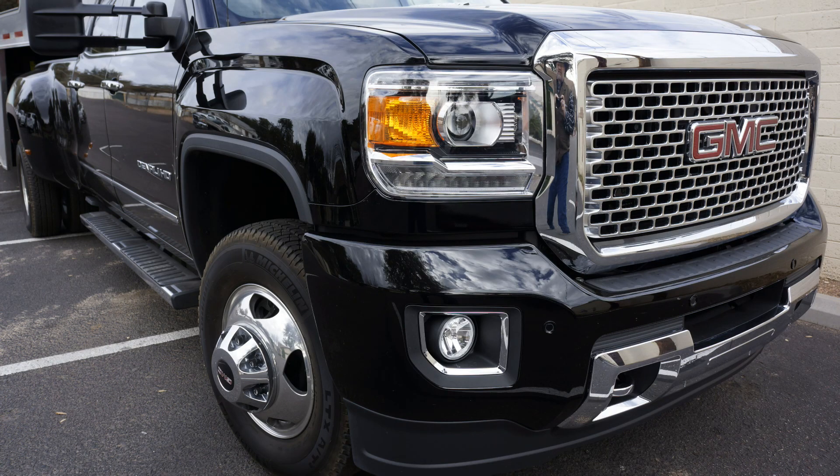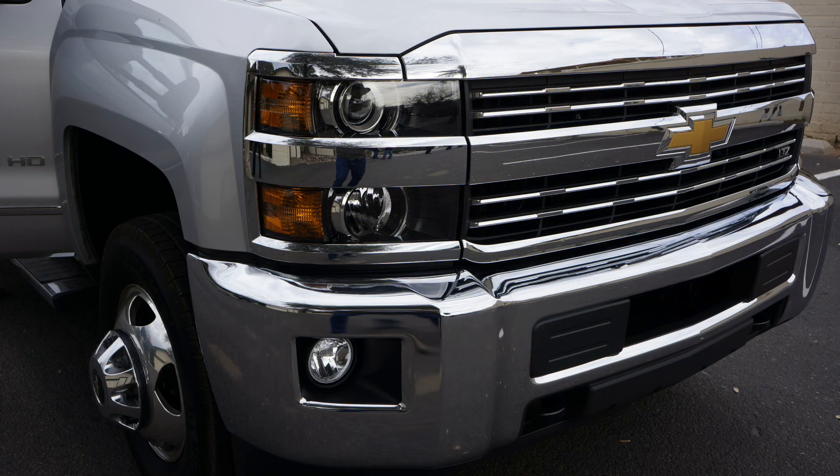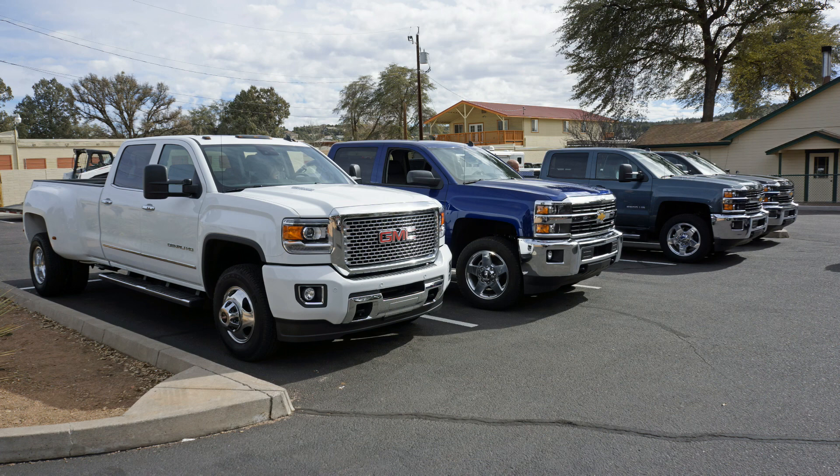This is the GMC Denali — it's such a distinctive looking truck. You can't beat black and chrome; this is a very good looking truck. And here's the Chevy counterpart, the Silverado. They've gone to a High Country trim — not sure if they have it in heavy duties yet, but they're getting up there in the high-end trucks.